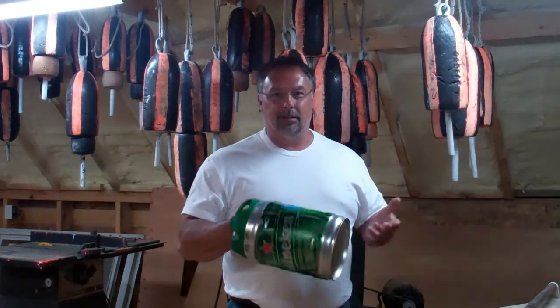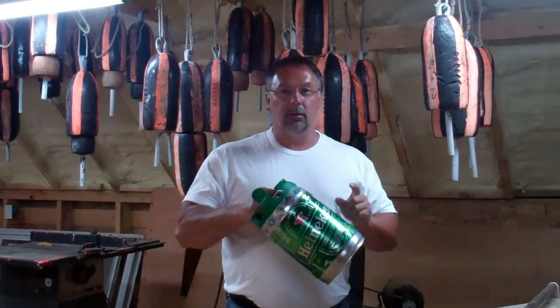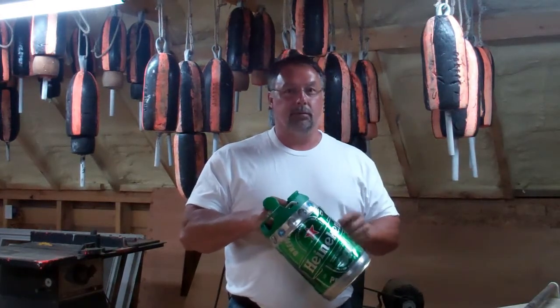Instead of sending them back for five cents — because they're a can for the deposit — I turn them into piggy banks. One of these holds almost 50 pounds of change.